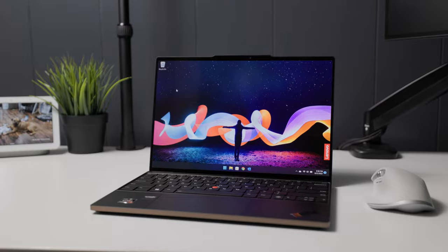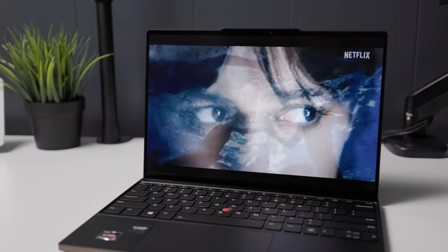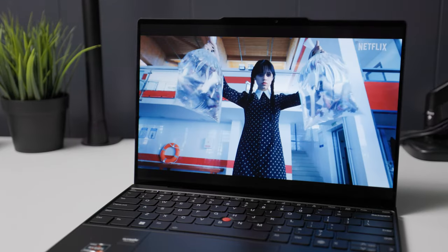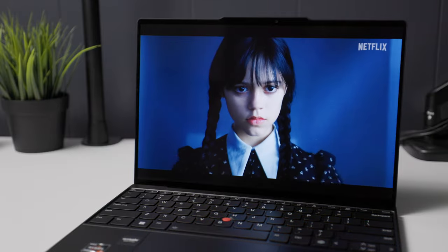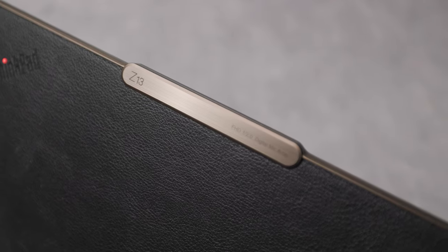If you've used several ThinkPads before, the Z13 is going to look and feel different. Let's start with the design. The ThinkPad Z13 has a 13.3-inch display with a 16 by 10 aspect ratio. You can get it in a touch or non-touch version on a 1920 by 1200 resolution display, or go for the better-looking OLED option. This unit is the touchscreen 1920 by 1200 option. You can get this in arctic gray, black, or this beautiful bronze color with the vegan leather lid.